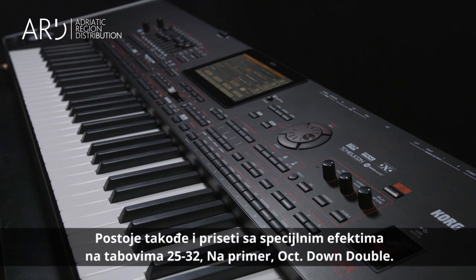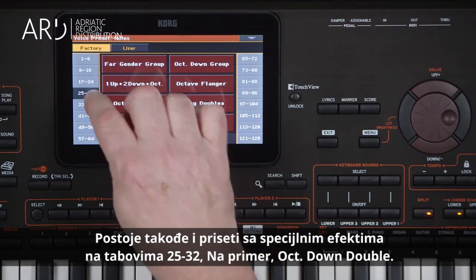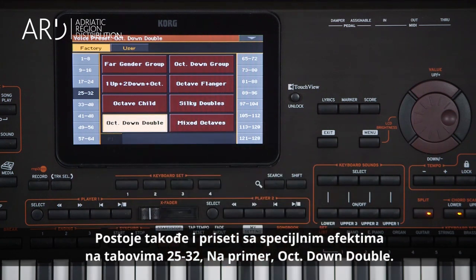There are also special effect voice presets. For example, on the 25 to 32 tab — Octave Down Double.